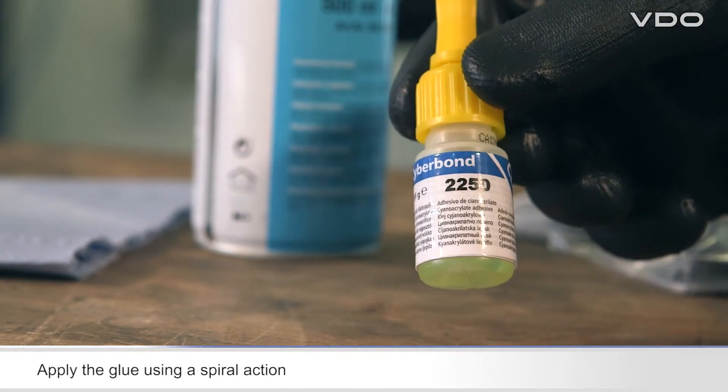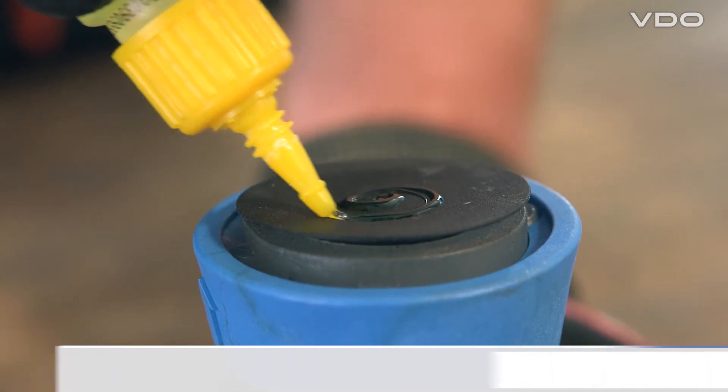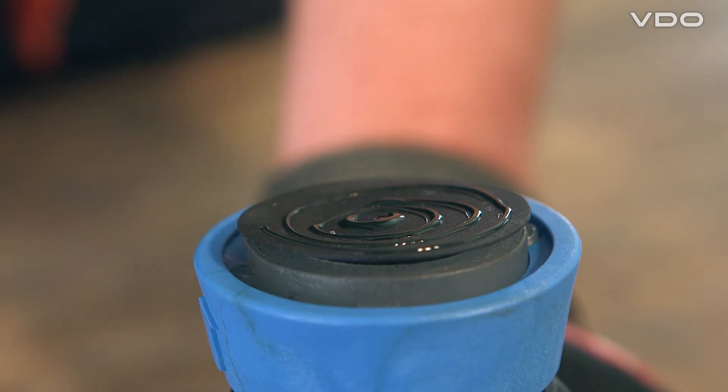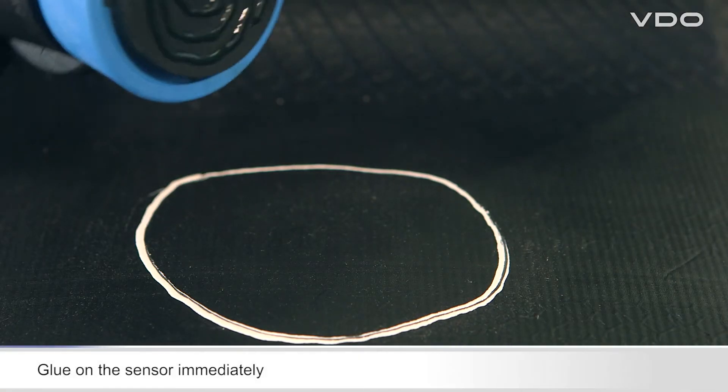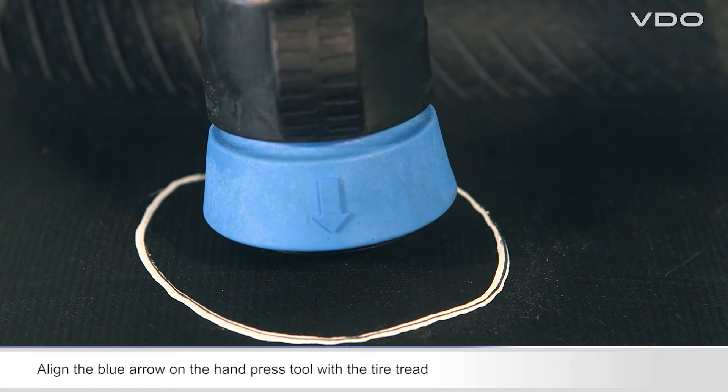Leave to dry for a short time, and then apply the glue to the underside of the rubber container using a spiral action. Now immediately stick the sensor to the position marked on the tire.